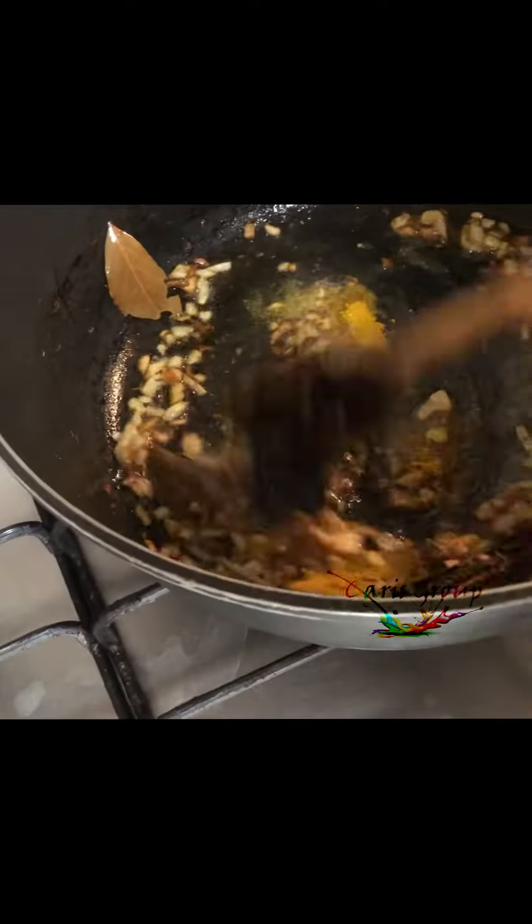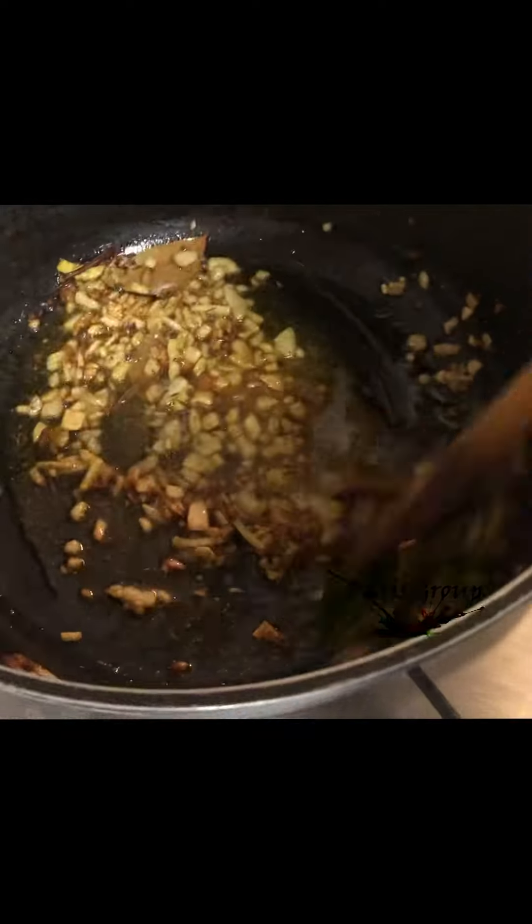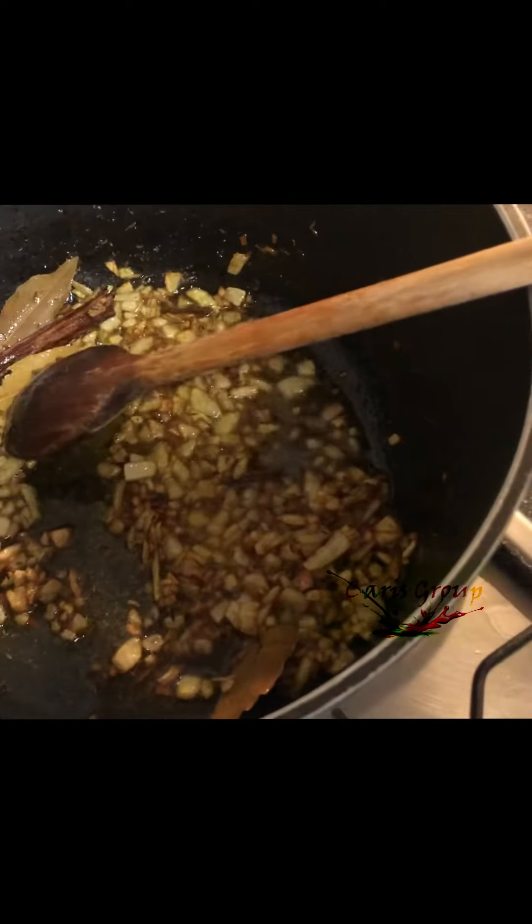The turmeric adds some colour, so this is what we want. Carry on frying, then add your chopped tomatoes.